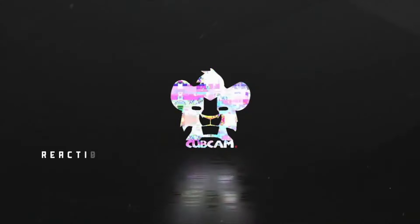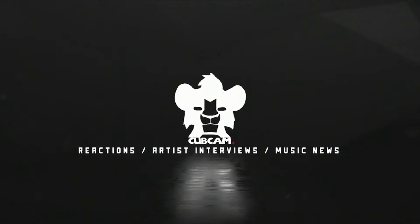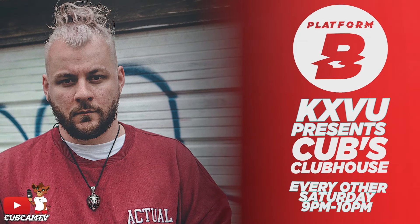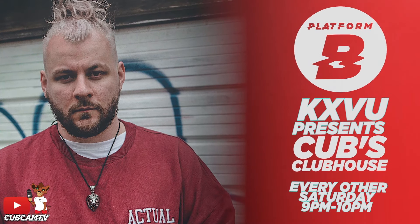Make sure you subscribe to the YouTube channel right now — Cub Cam TV. Stay locked. Welcome to Cub's Clubhouse, live on Brighton's premier platform for new music, Platform B.